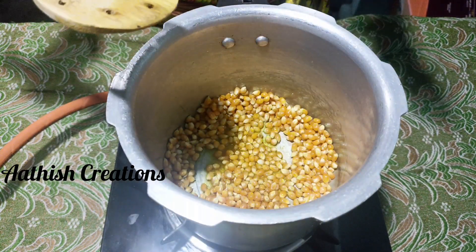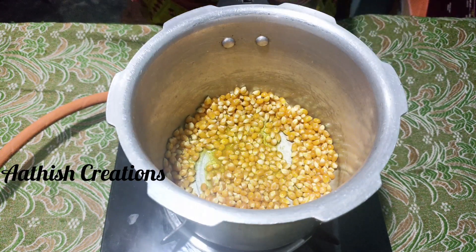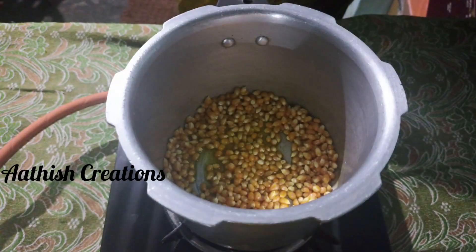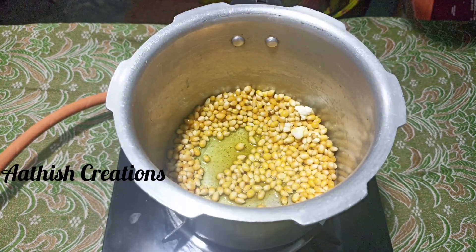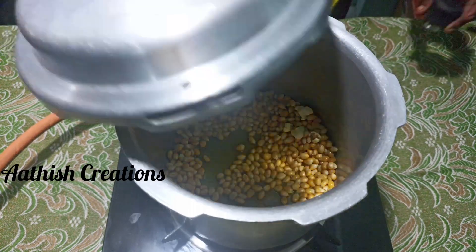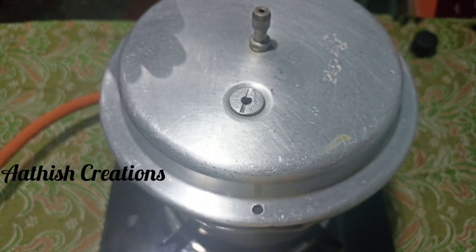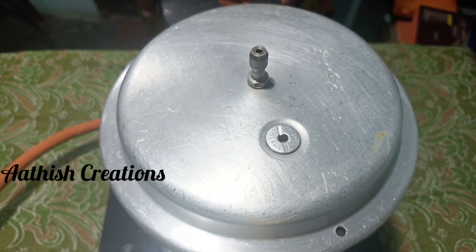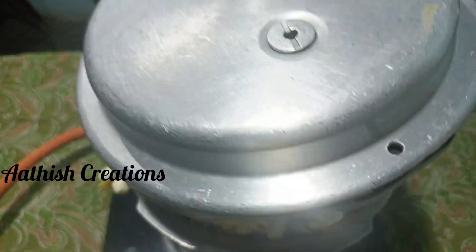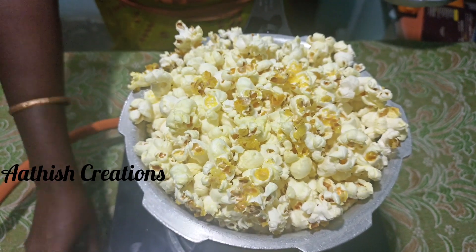Now you can mix it. You can hear the sound of the popcorn popping. Now let's open the lid.